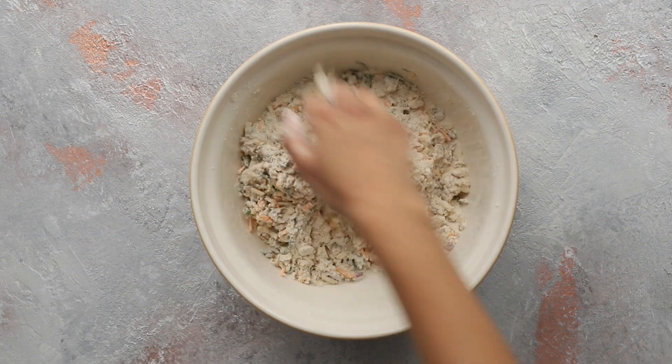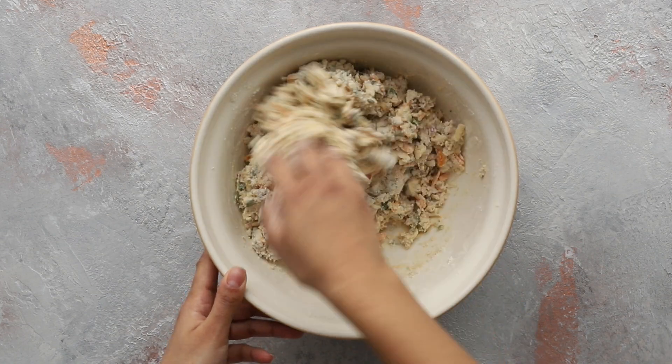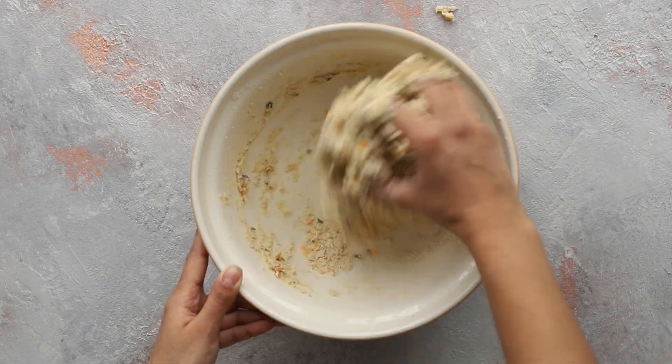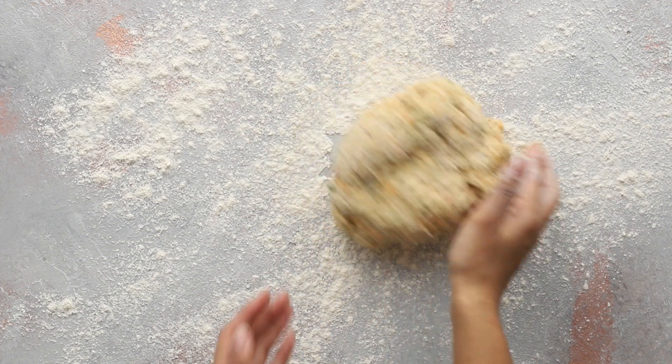Use your hands or a spoon to bring the mixture together and form a soft dough. You want to be really gentle with this dough — just work it so that it comes together but don't knead it. Light and flaky scones require as little handling as possible. Now flour a clean surface.